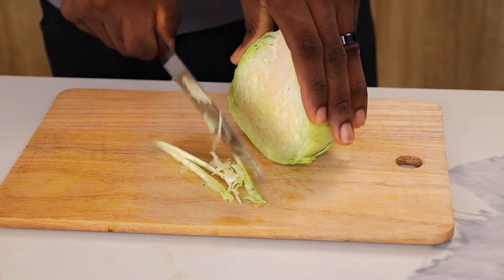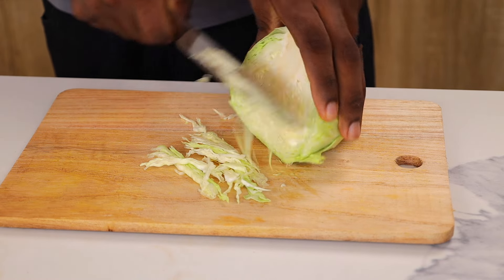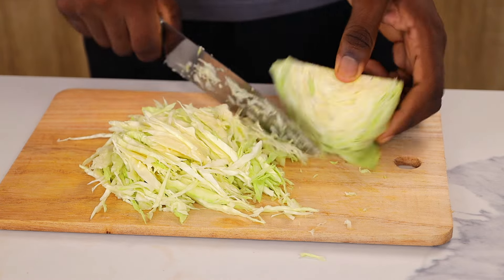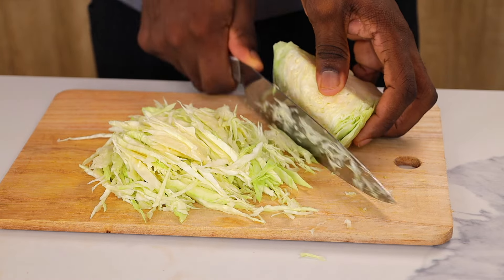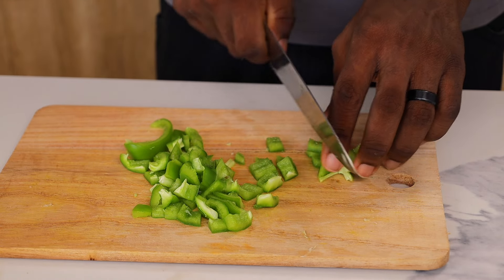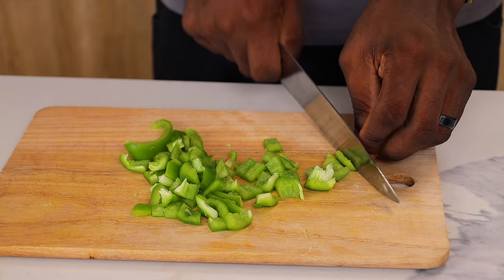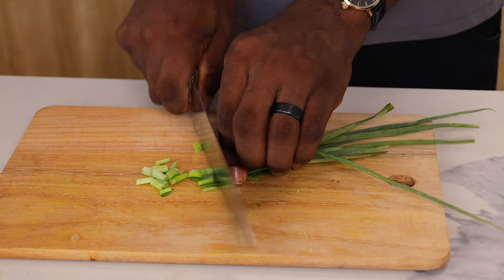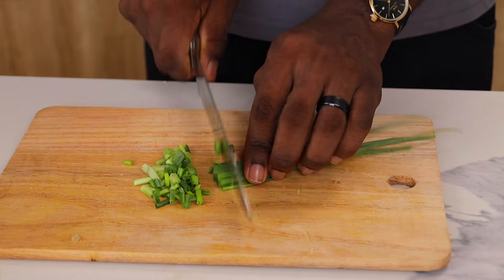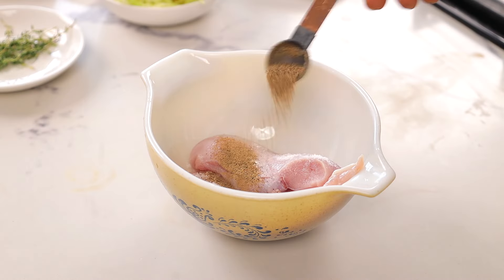While the batter is resting, we're going to prep our vegetables. I'm using some carrots, and cabbage — make sure you're slicing the cabbage as thinly as you can. I'm also using bell peppers; you can use other colors available to you, but I'm just using green to keep it simple. And of course I'm also using some spring onions — the amount is honestly up to you.